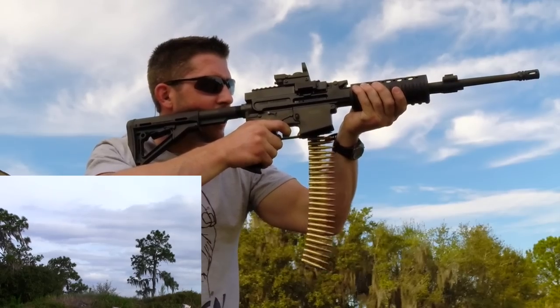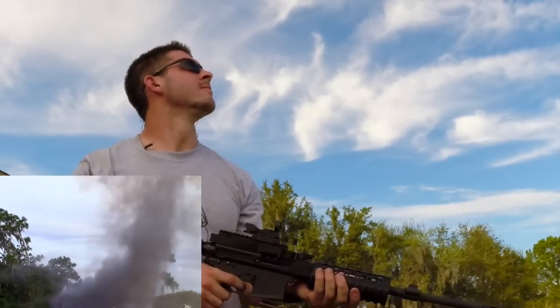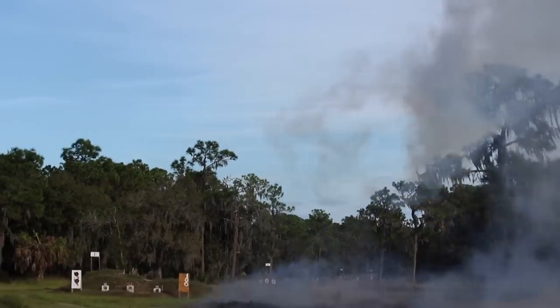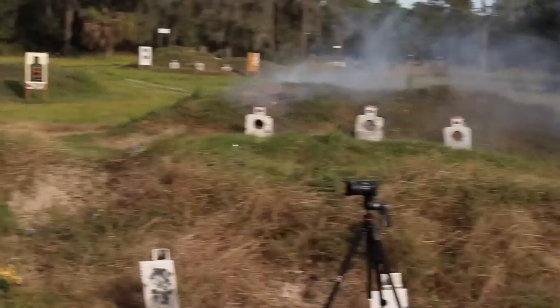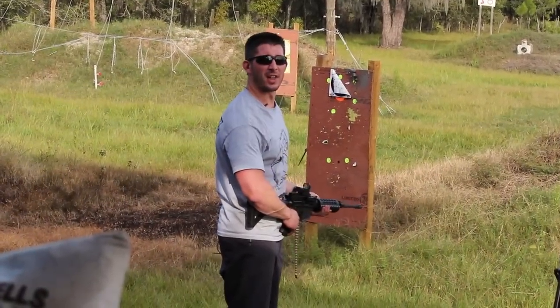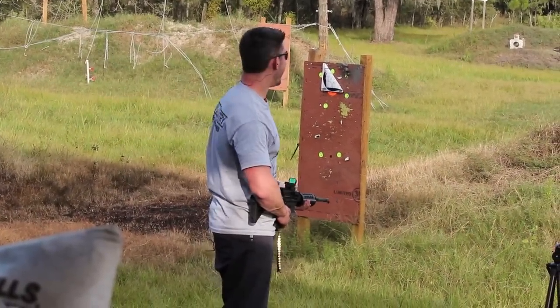I'm going like right through that bag. That is what you would call a decent explosion right there. That's one pound. That is one pound of low velocity in the red exploding targets. That's incredible.